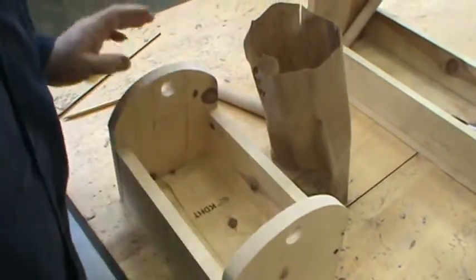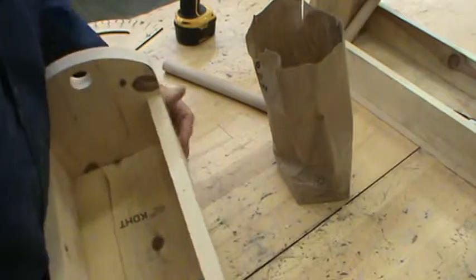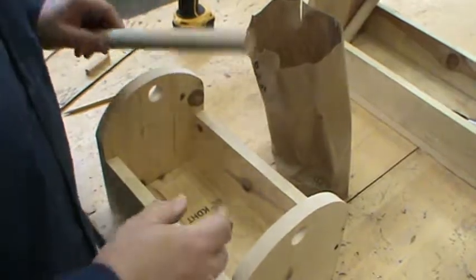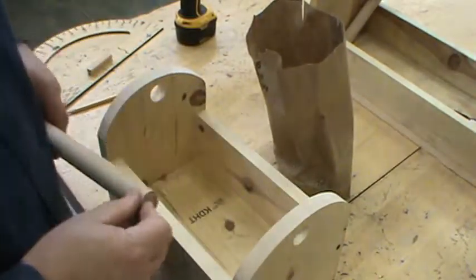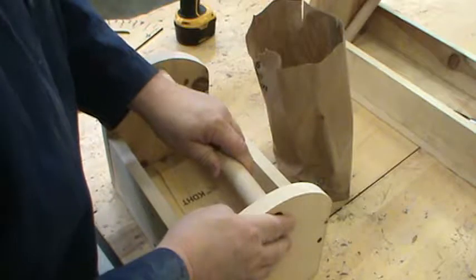Okay, so the box itself is now assembled. And as you can see, all of our sides pretty much fit. I can run this through the sander if I wanted to. We're now ready for the handle. I have already pre-cut the handle off camera. It's just a matter of putting it through and getting it to line up.